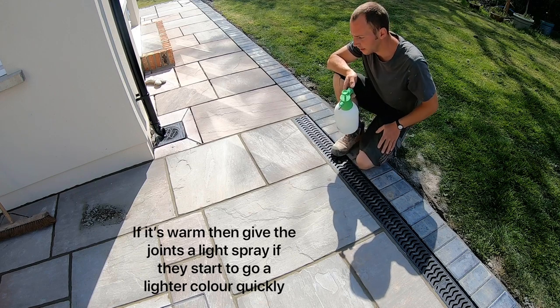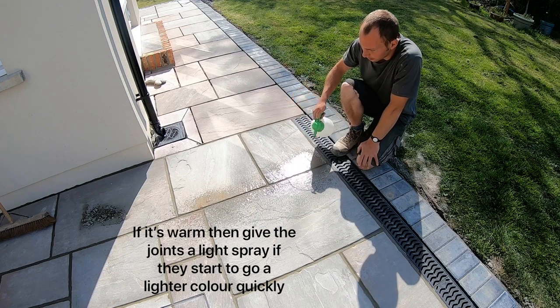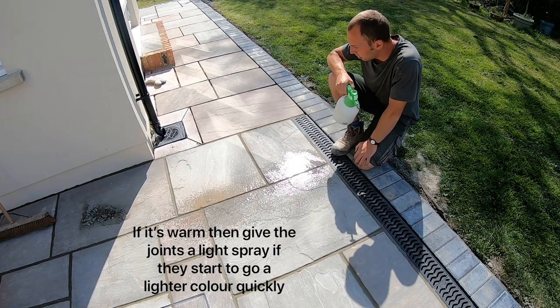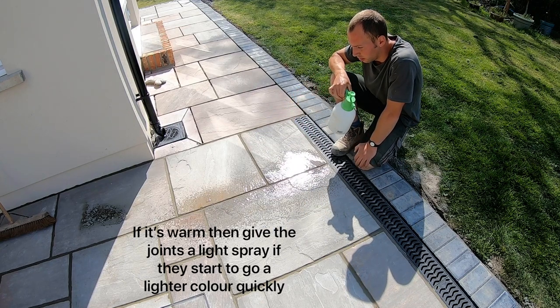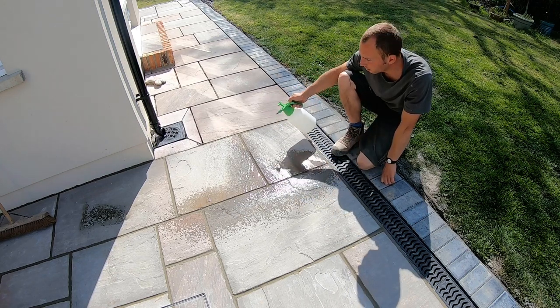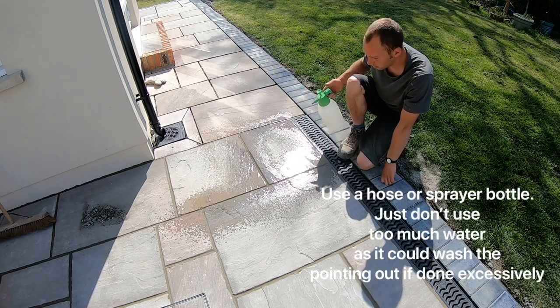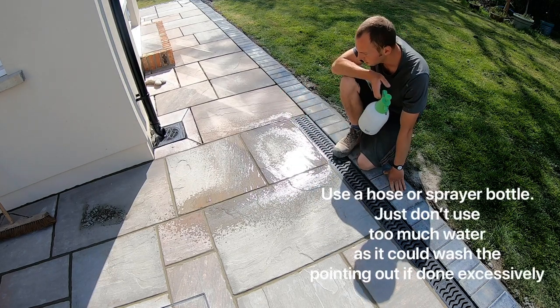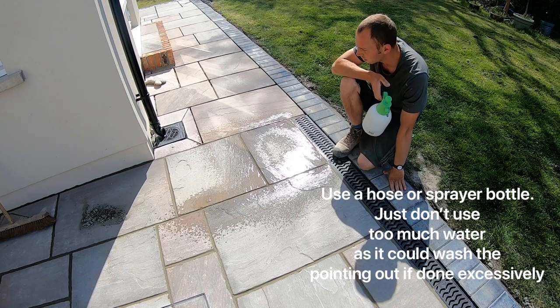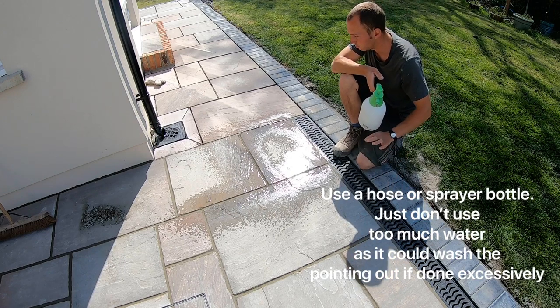Especially when you're in direct sunlight and it's windy like this, you can give it a light spray — either with a spray bottle or a really light setting on the hose. If you do it too much it'll start to streak. It's better to do it a little and often rather than loads. In winter or on an overcast day there's no way you'll have to do it. In sunlight you've got to keep an eye on it, because if it dries too fast it'll be weak.